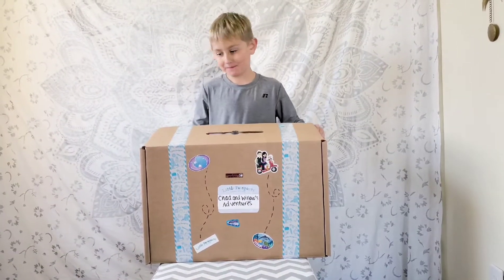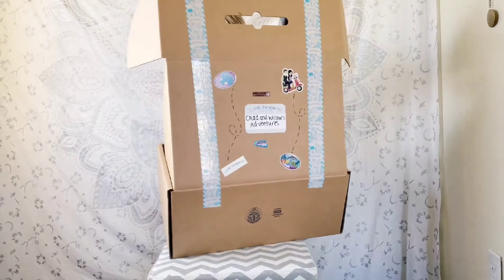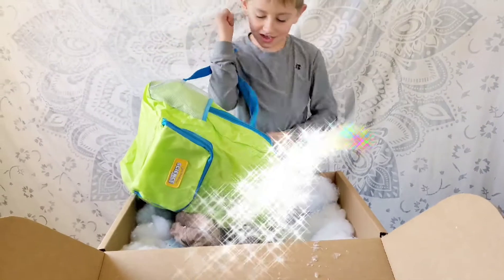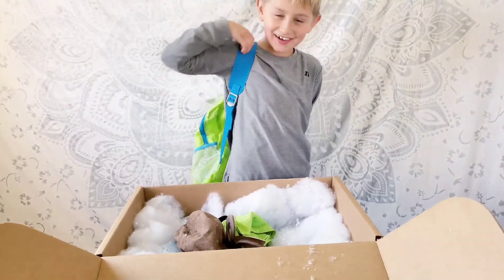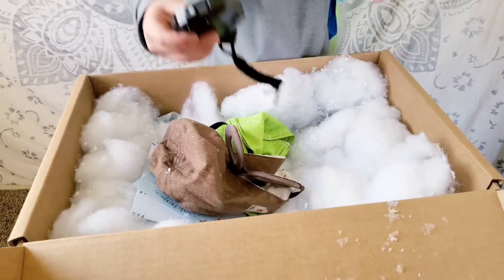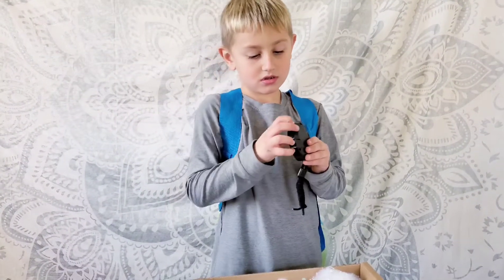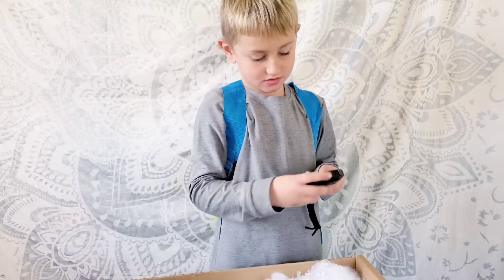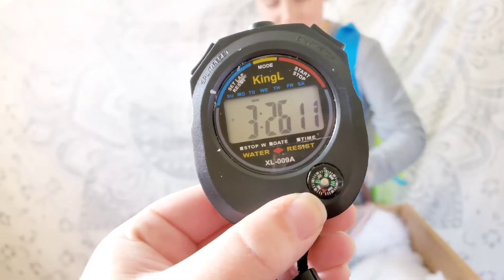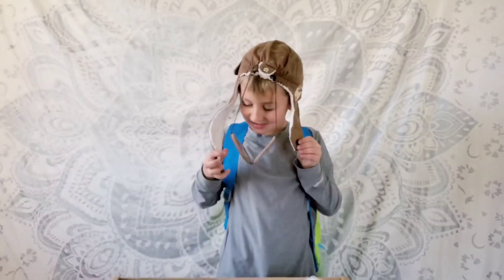Hey guys, let's open it up. Whoa! It looks like there's snow in there. Whoa, I want to keep this stuff. Let's see. Oh, it has a compass on it too. Oh, look! Like a little pilot hat.